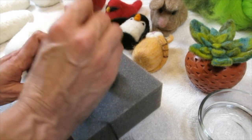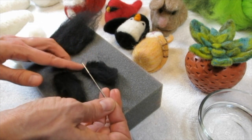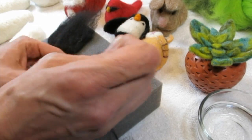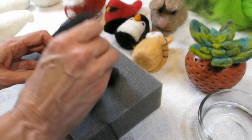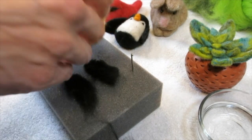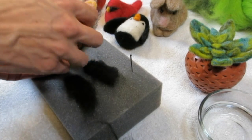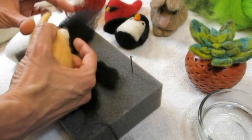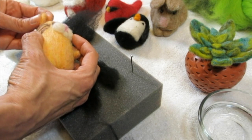I need to needle felt these further — I'm going a little speedily just so I can show you the steps. If you're doing something like this finished flipper Sue made, you can see where she left that fibery ending and then needle felted to attach it. It's pretty dense — she took a lot of time to get that denseness to it.